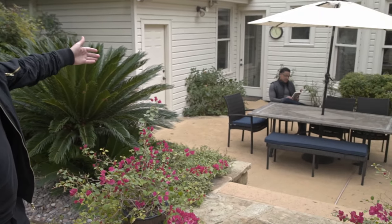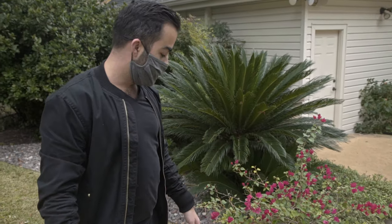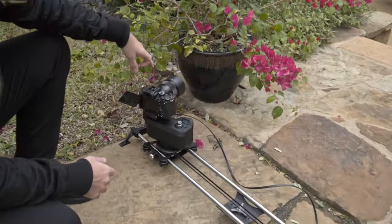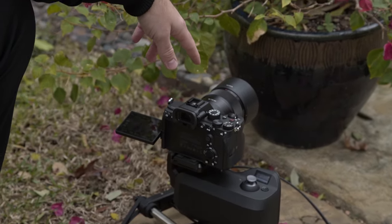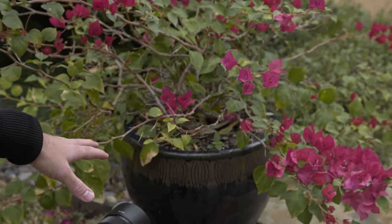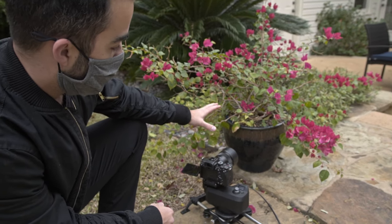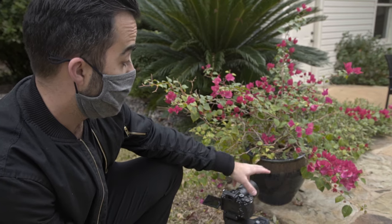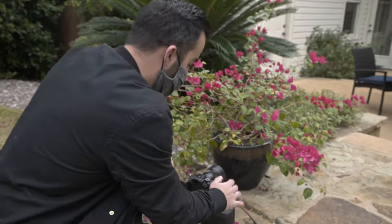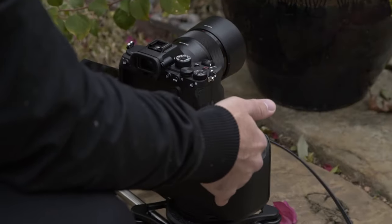Today we're going to grab a b-roll shot of our actor reading a book. We're using Rhino's slider with the new Arc 2 head. We have an 85mm lens on the Sony a7S III, shooting 60p 4K. We're going to use this pot and these flowers as a reveal on the actor — he'll be in focus the whole time, the pot's dark color will create almost a reveal from black, and the flowers will be out of focus but add nice depth to the shot.